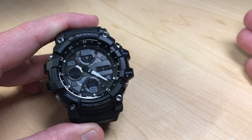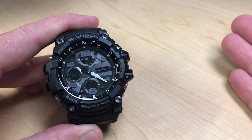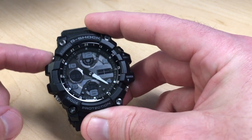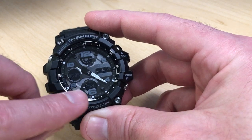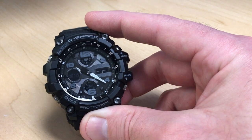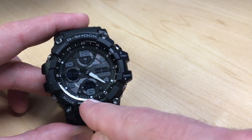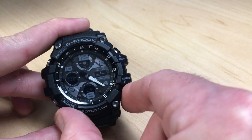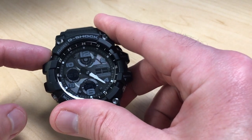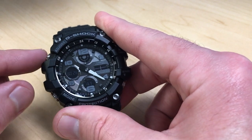If you want to time multiple runners, you can time up to two. Start the stopwatch with both runners going. When the first runner finishes, press the top left button to get your split — the display freezes on the first runner's time while the stopwatch continues. When the second runner finishes, press stop. You now have the first runner's time displayed. Press the top left button to see the second runner's time, then press it again to reset to zero.